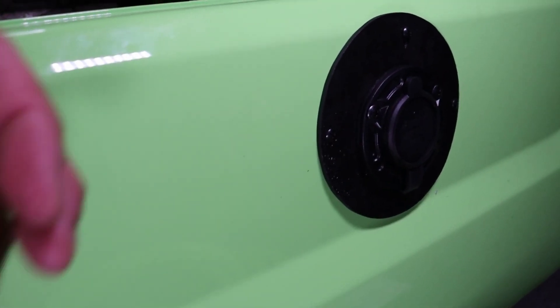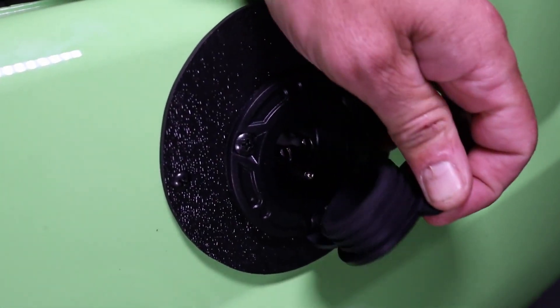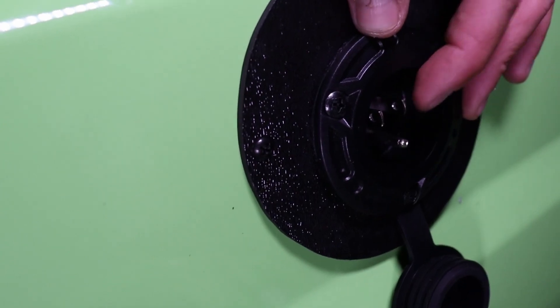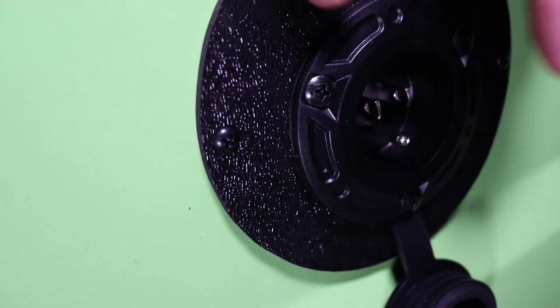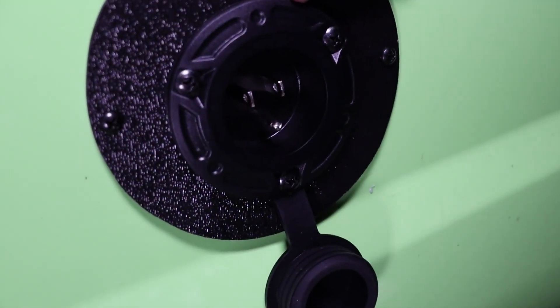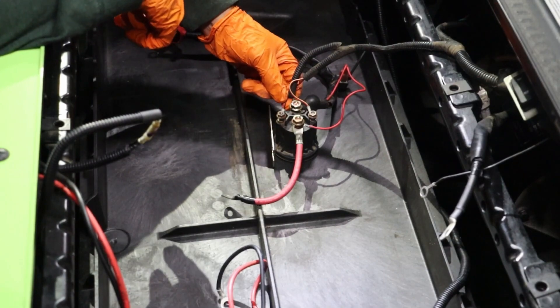The Yamaha shell has a unique shape that will require the new Bolt Energy USA AC port to be mounted with a fabricated cover plate or to the bracket just inside the shell. Insert and secure the AC port with the three provided screws using a 10 and 13mm socket and wrench.